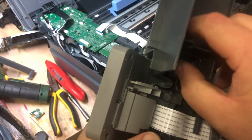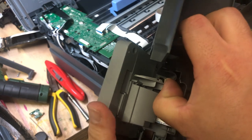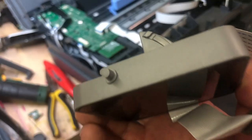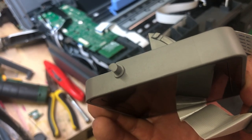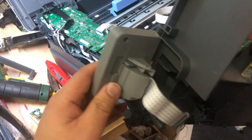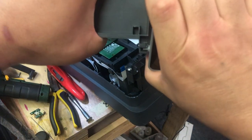We need to remove the LCD. Find this tab, just bend it inside, and the LCD can be opened. Now we can free all the cables. The hinge is a half circle, so you just rotate the hinges to where the half circle is and pull it out.